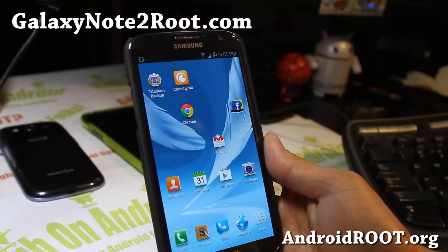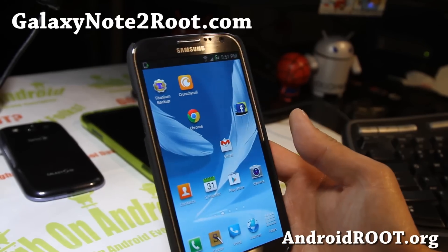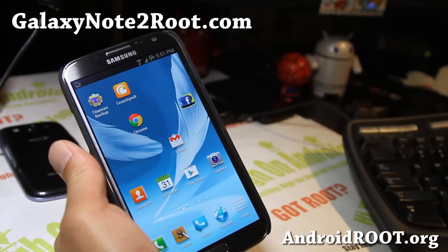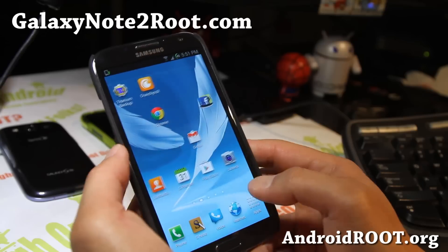Hi folks, this is Max from GalaxyNote2Root.com. I have a ROM for you on the AT&T Galaxy Note 2. If you have an AT&T Galaxy Note 2, try the SAROM ROM — this was one of my favorite ROMs on the original Galaxy Note 2.